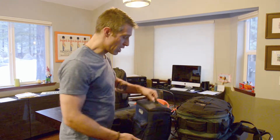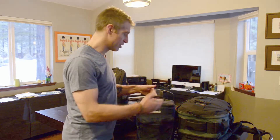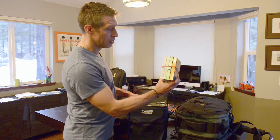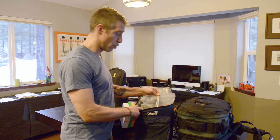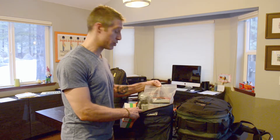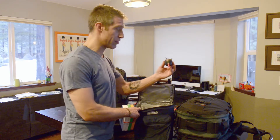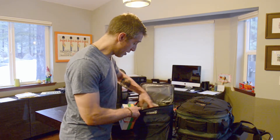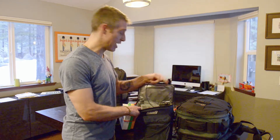If I get lucky and conditions are great and I run through that film, I use this little soft cooler — it just tempers the temperature a little bit. In here I've got Ilford, Fuji and Kodak films. I've got a bunch of 4x5 film holders here that are pre-loaded. I've got my little blower, and I also have more rolls of black and white as well as color film. And I've got an extra cable release — you never know.